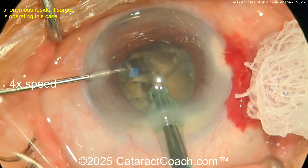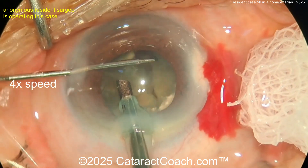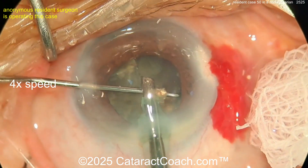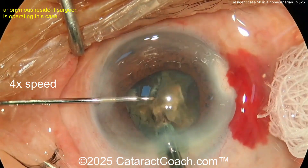That's a good chop. You certainly have great hands for case 50, and it took you 30 minutes — you obviously know some principles of chop, how to move within the eye, you got a good incision, a good rhexis. The draping is tolerable. There's a lot to learn here.